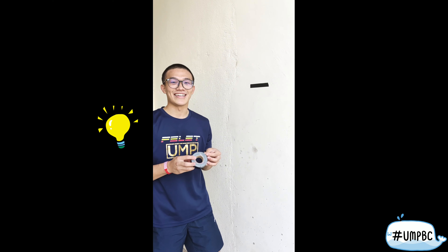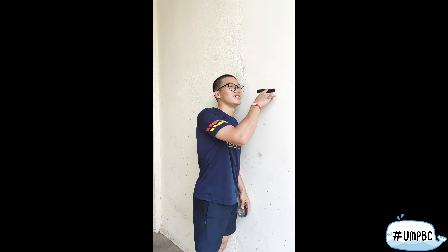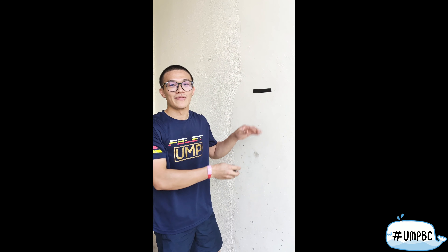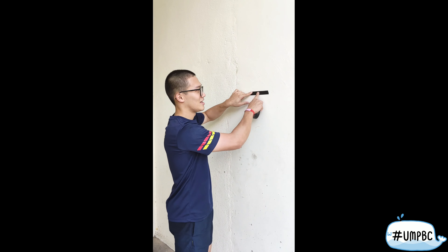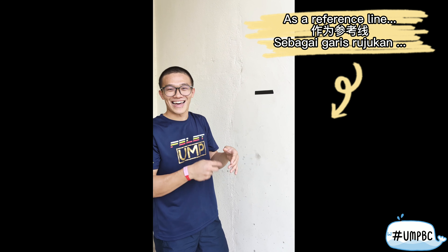Before starting the training, I suggest you to press a tape in whatever color, then strip a piece and measure a height between your nose, around 1.5 to 1.6 meters, then use it as a reference line for your training.